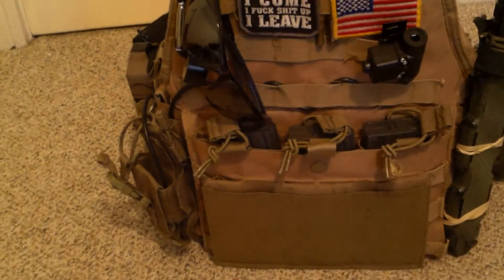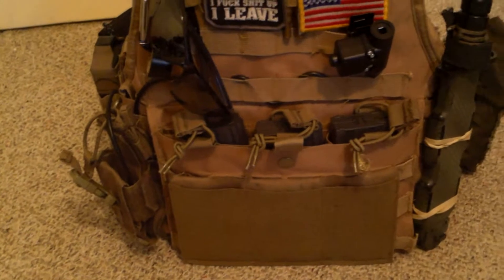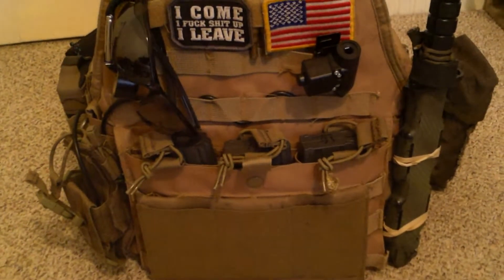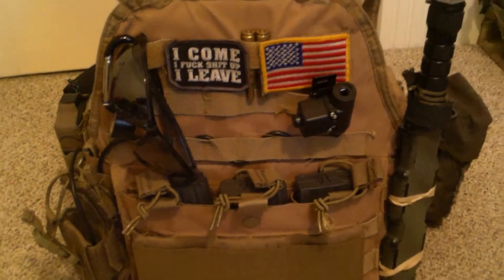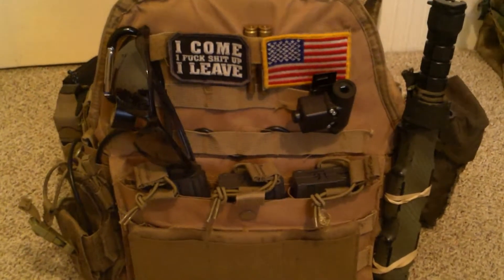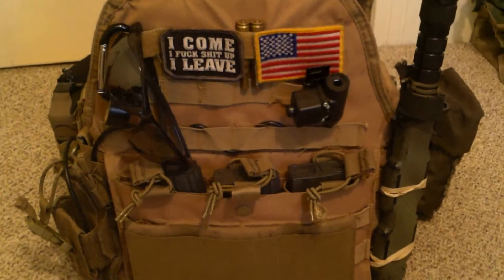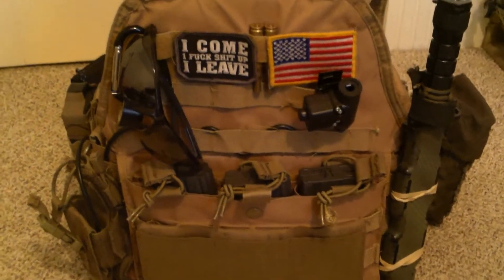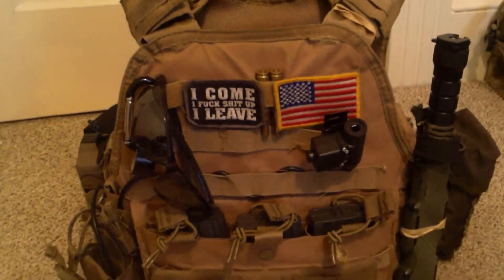I'm actually going to be selling it to one of my new team members who's recently joining this spring. His name is not going to be revealed yet — we're still working on that. But so far this is going to be his. When I sell it to him, all of the stuff that's on here now is not going to go to him. But as of now, it's still mine, so I'm going to show you guys what I would run this with.